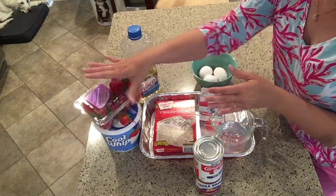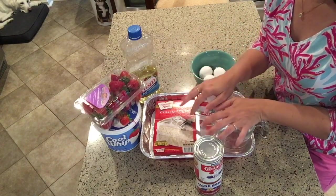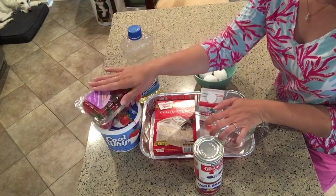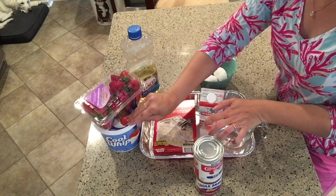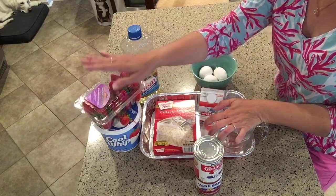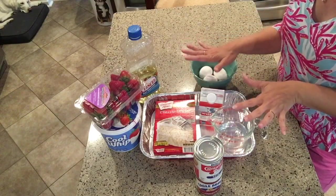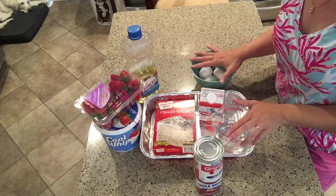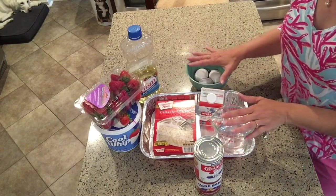The second topping ingredient is a container of fresh strawberries. You can sugar those strawberries if you like, but this cake is so sweet on its own that I love the contrast of the just-barely-sweet Cool Whip and the fresh summer berry taste of an unsugared strawberry. So that's everything you'll need to create this tres leches cake!